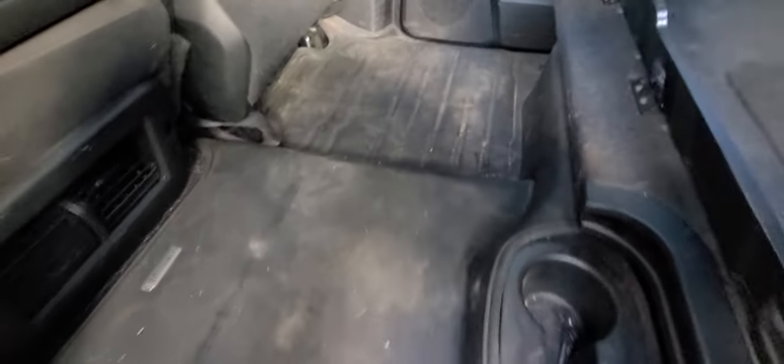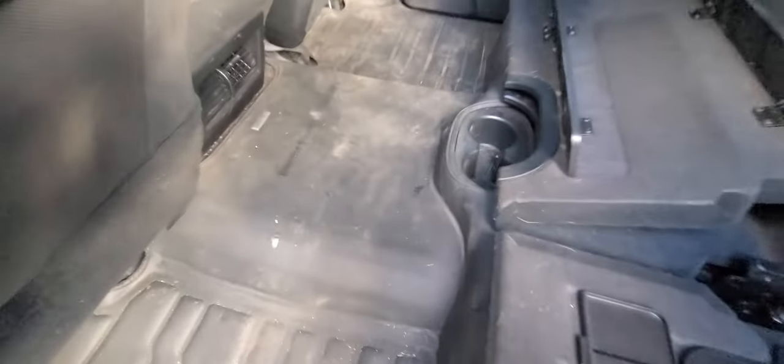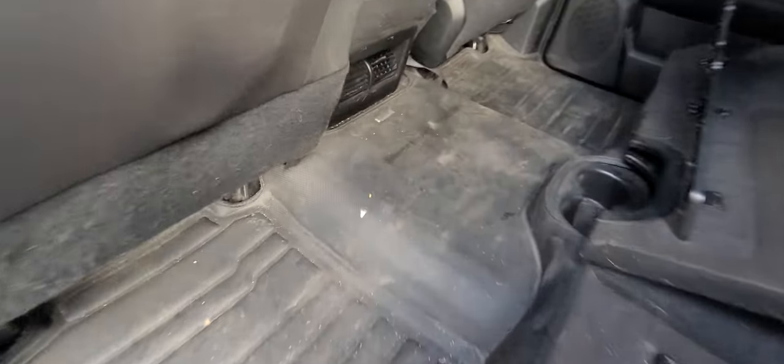But yeah, it has saved my carpets. All I got to do is just clean them up and they're good as new again. Highly, highly recommend these things — check that out — tux mat.